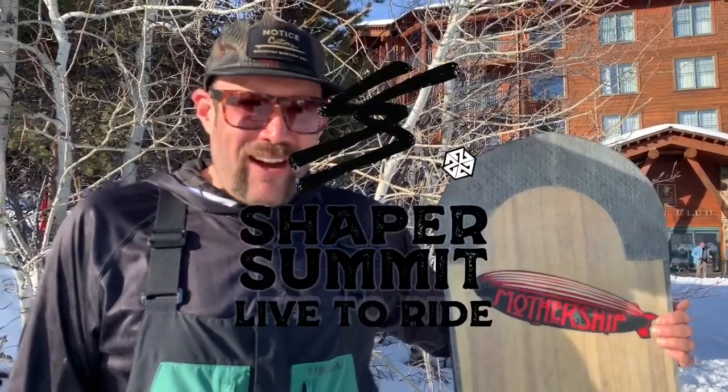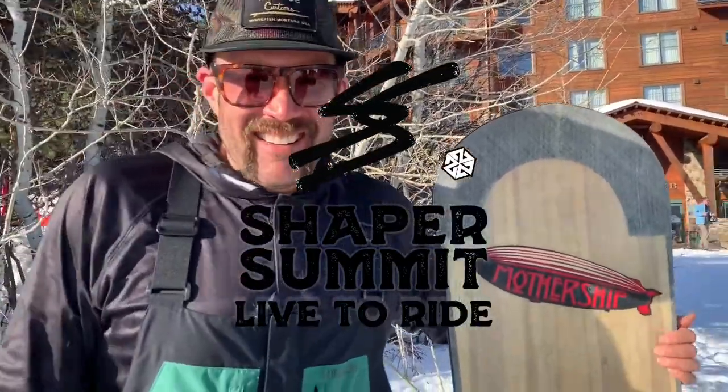Awesome man, thanks so much for coming to Shaper Summit. Thank you, Rob. Best of snowboarding, yeah man, thanks.